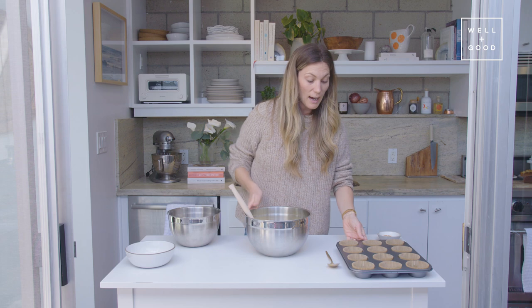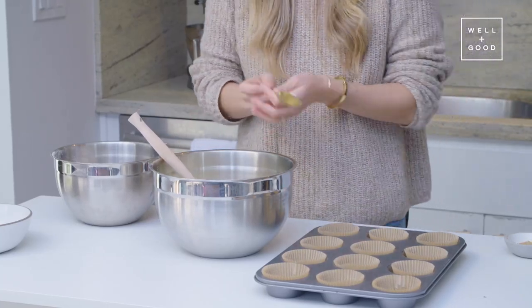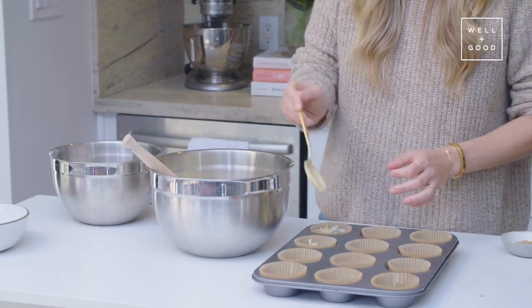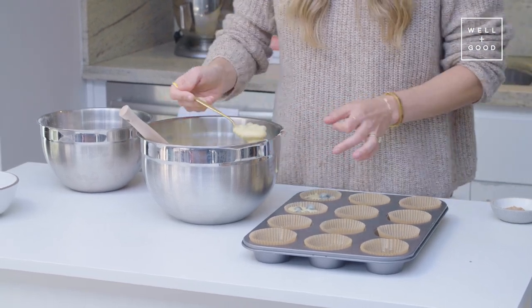This looks good. So I have a 12-cup muffin tin right here. I find in my experience that it works best to fill it straight up to the top. There's so many blueberries in every muffin, which I love.